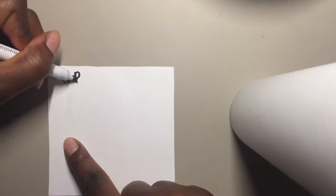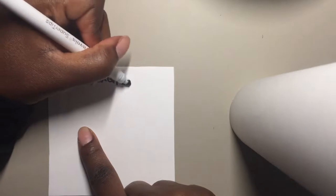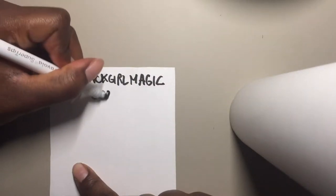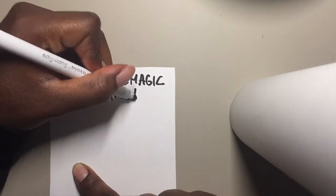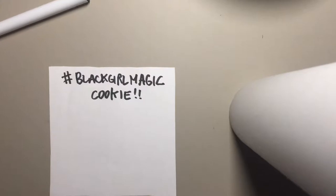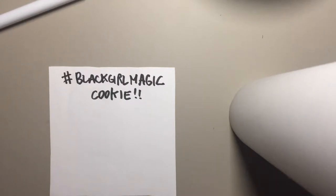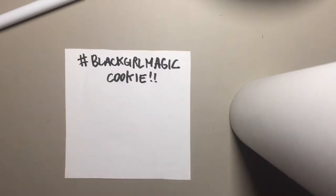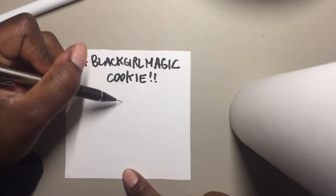All right, here's the deal — I'm looking to make a hashtag Black Girl Magic cookie. Not just any cookie, it's going to be a pretty awesome cookie with so many colors. You're gonna be amazed at what we're trying to do here.